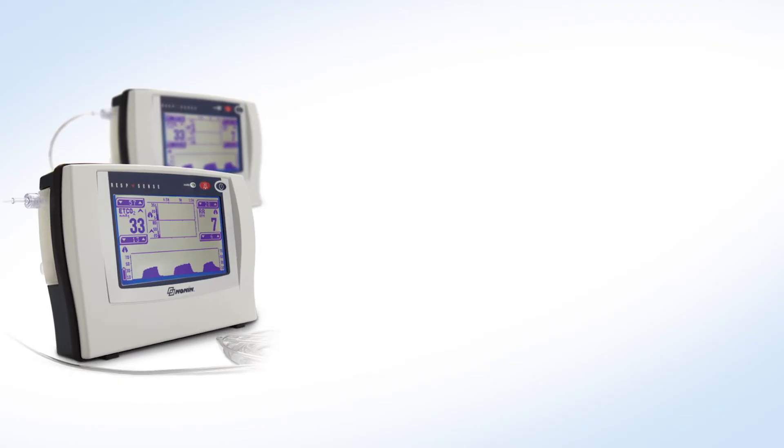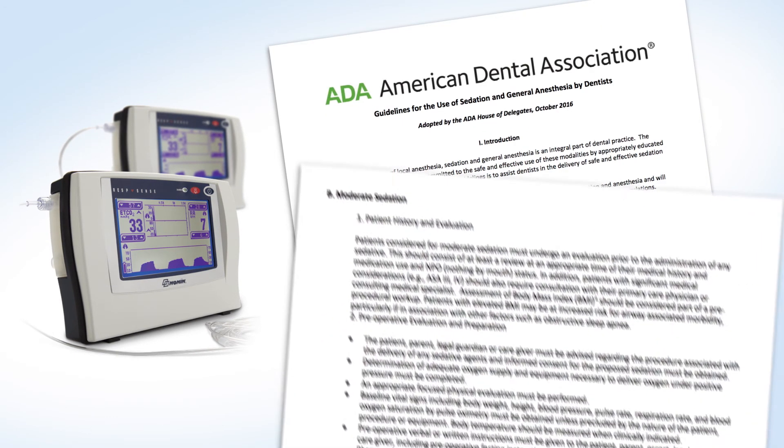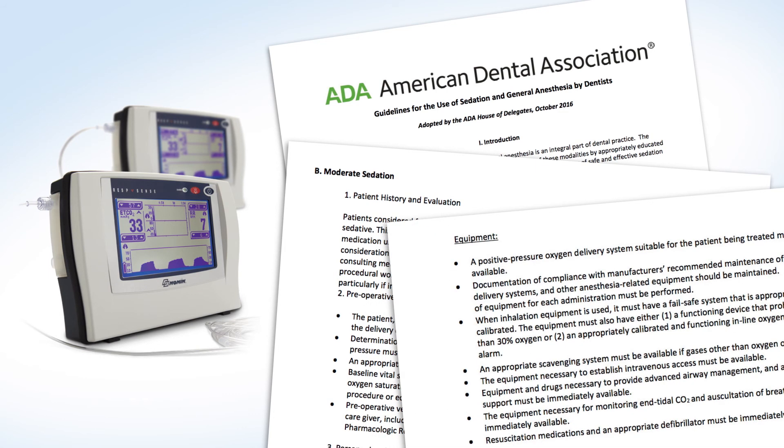Capnography can be an essential monitor for patient safety during moderate sedation and can provide the earliest indicator of an adverse breathing event. By incorporating capnography into your protocol, you'll be meeting the new ADA-recommended guidelines and making sedation dentistry safer for your patients.